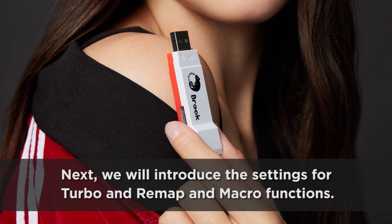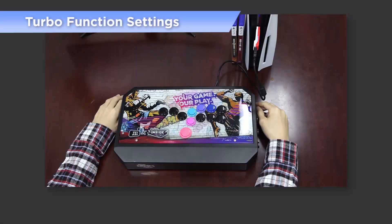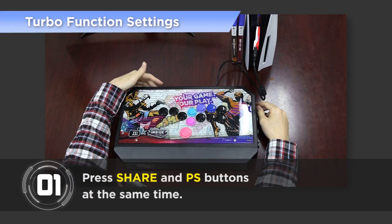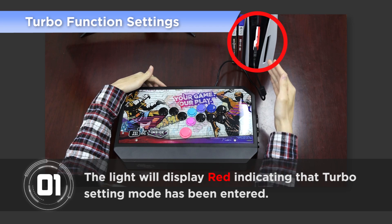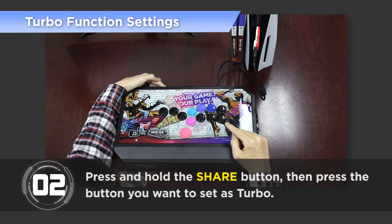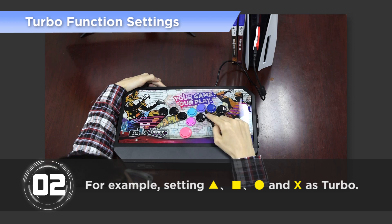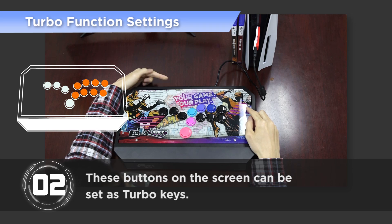Next, we will introduce the settings for Turbo, Remap, and Macro functions. Step 1: Press Share and PS buttons at the same time; the light will display red indicating that Turbo setting mode has been entered. Step 2: Press and hold the Share button, then press the button you want to set as Turbo. For example, setting Triangle, Square, Circle, and X as Turbo — these buttons on the screen can be set as Turbo keys.